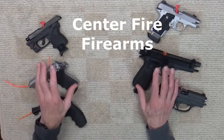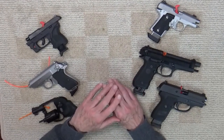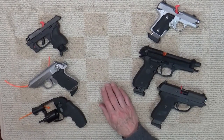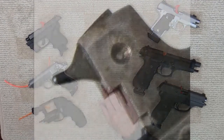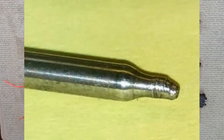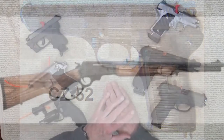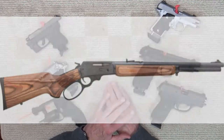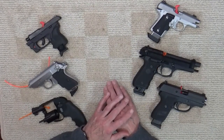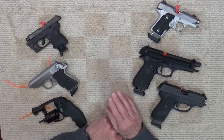So what about centerfire firearms — are they all right to dry fire? Well, usually. But the problem with some centerfire designs is the firing pin travels too far when dropped on an empty chamber, meaning the firing pin is only stopped when it hits the end of the firing pin channel. Firing pins on older revolvers and some older pistols can actually be quite brittle, and dry firing could lead to damage. Some notorious examples that should never be dry fired are the 9mm CZ-52 pistol and the Marlin Model 336BL lever action rifle, and the same goes for hammerless and double barrel shotguns. However, most American and European centerfire firearms are relatively safe to dry fire — but as I've said, it's always good practice to check what the manufacturer says.